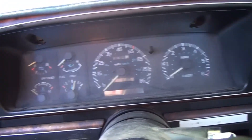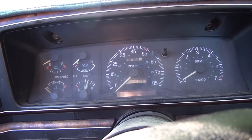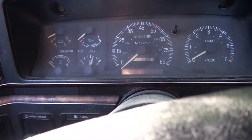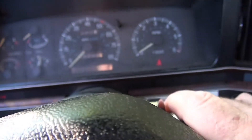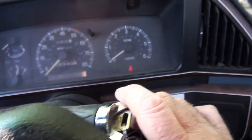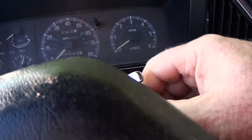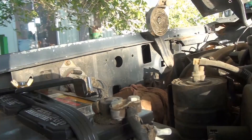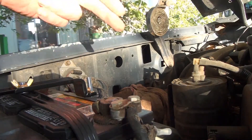The last time I drove this truck, I noticed a little hesitation in it starting, or turning over. And today I got out here and went to start it up, turned the key on, and all I get is a clicking sound. So now I've got to determine, is it the solenoid, or is it the starter?